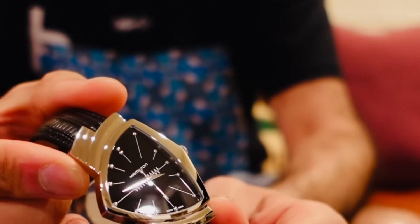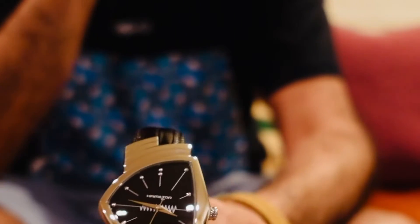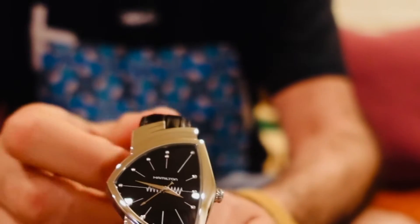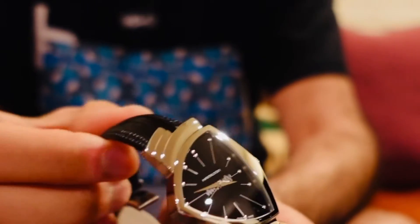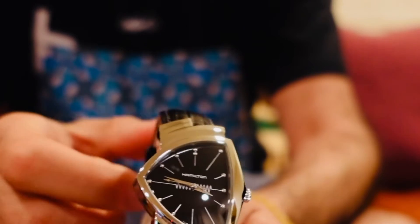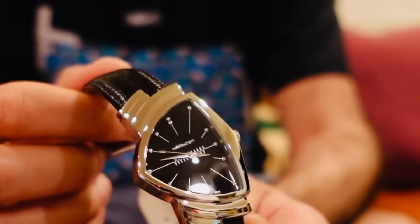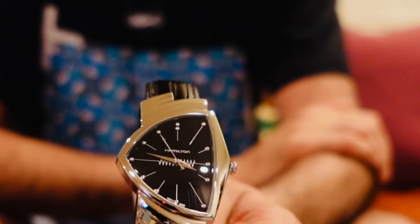There you can see it — it's a stainless steel case, all polished. It's quartz. They make these in a lot of different versions too. There's some automatic versions, and some different case shapes. Some are larger, some are smaller. There's even gold ones — a limited edition of 150, all 14-karat gold, to commemorate the 70th or 80th anniversary of the Ventura.